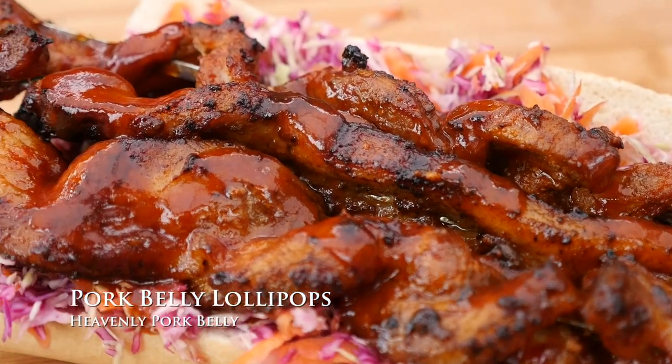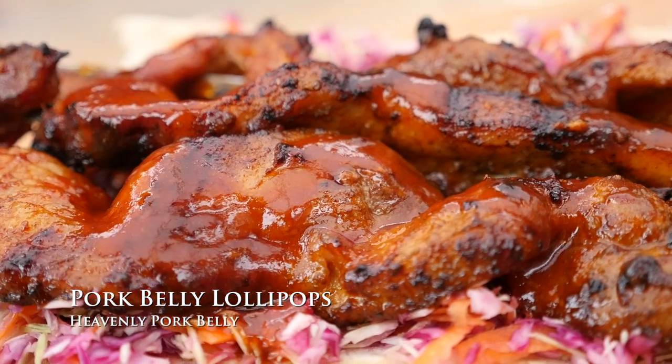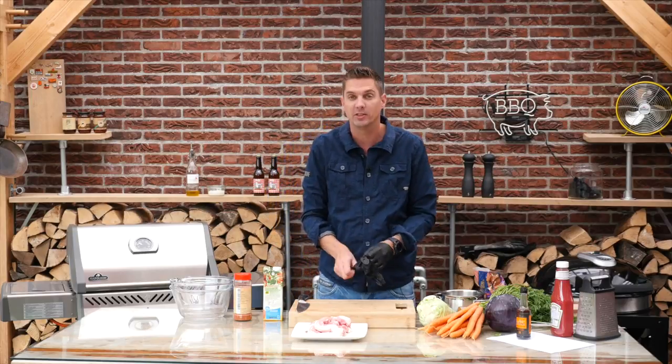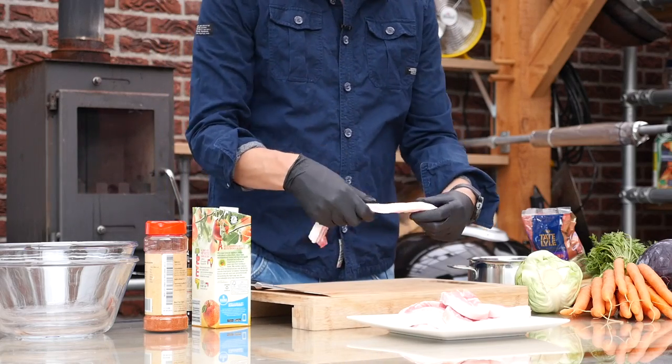Who's hungry for some pork belly sandwich? This is a fun and easy recipe involving pork belly — so what can go wrong? This is gonna turn out great, I already know. But I want to add a little bit of fun.